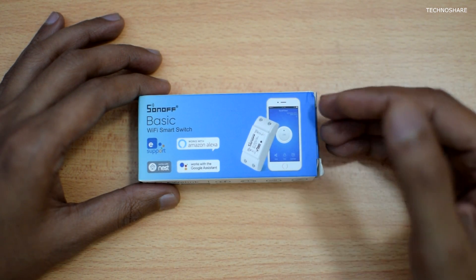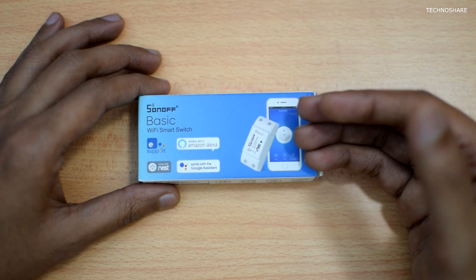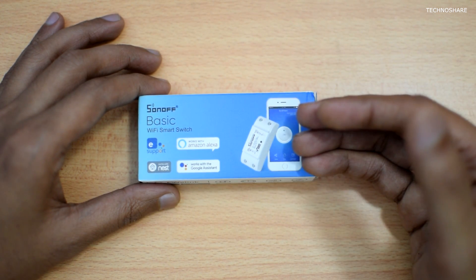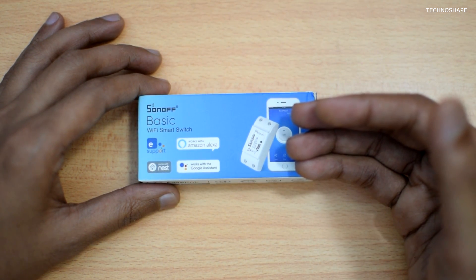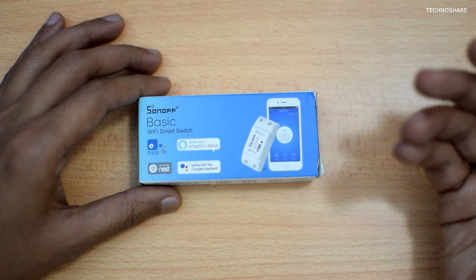Hey guys, welcome back to another video. A short while ago I bought this smart switch by Sonoff that provides the control to turn off or turn on a device from anywhere on earth using a smartphone Android app.